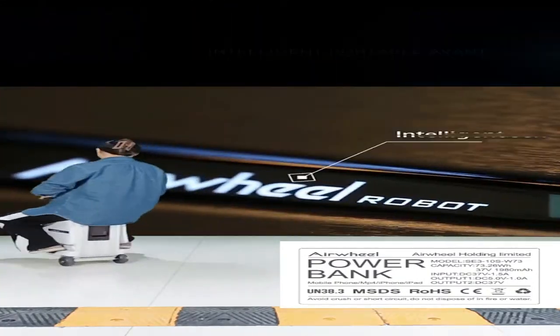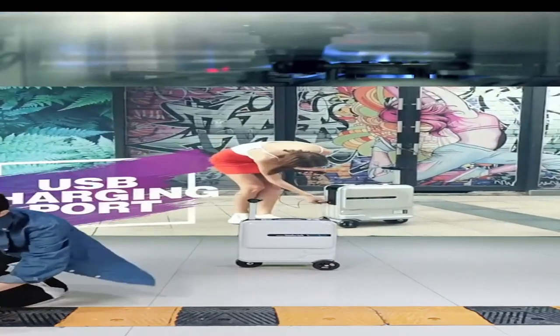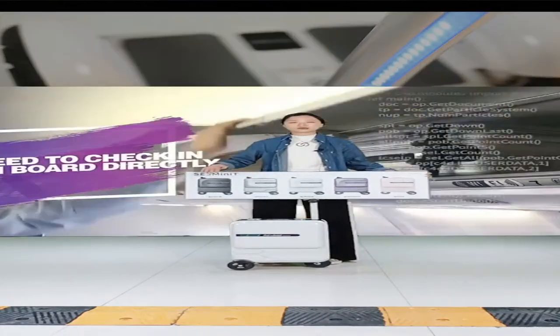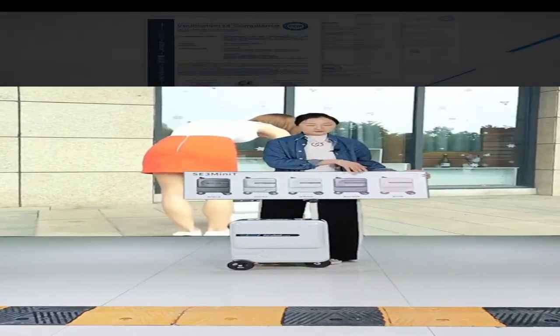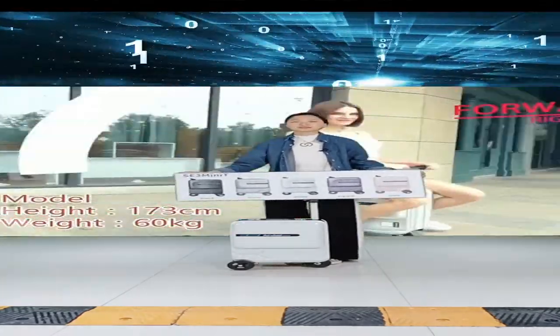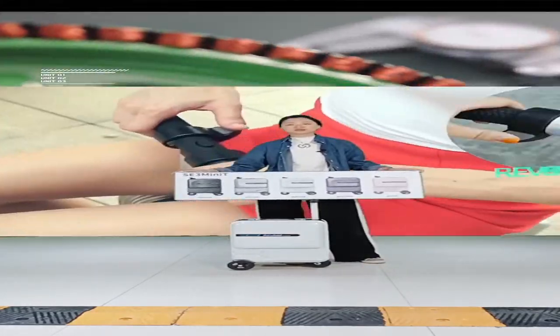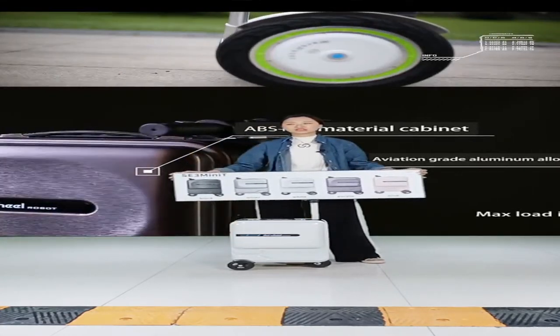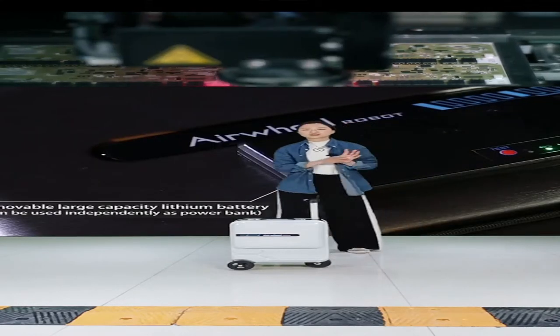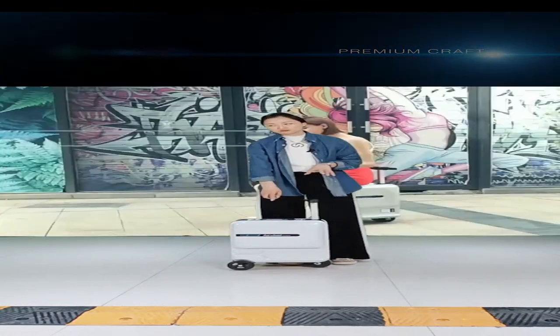For both the SE3 Mini T and SE3S, we have five common colors: black, silver, white, purple, and pink. These colors are in stock and you can choose from them when purchasing samples. We also accept OEM and ODM — if you'd like a different color, like blue or green, we can accommodate that depending on your requirements.